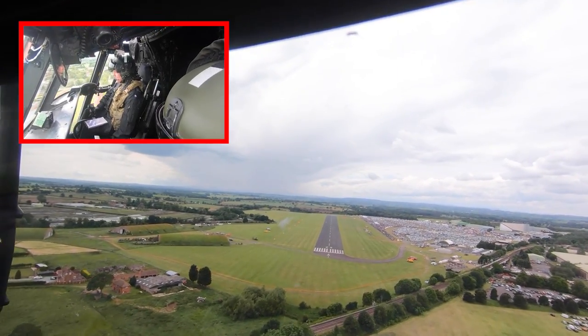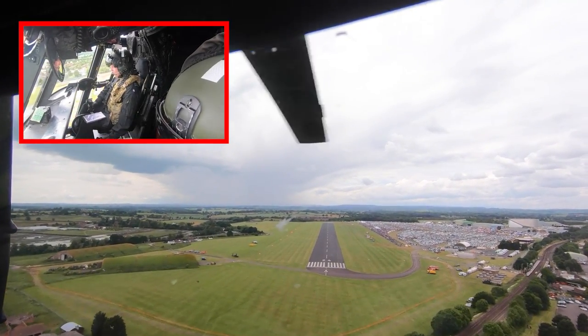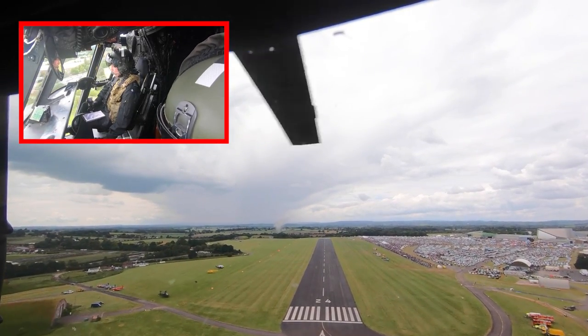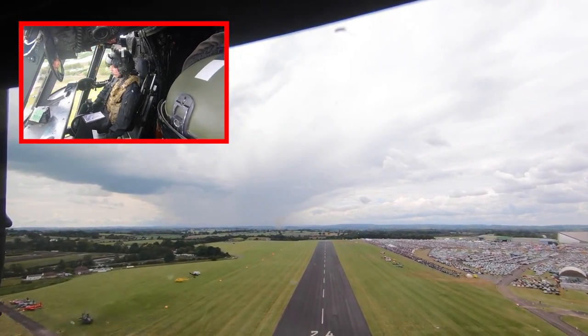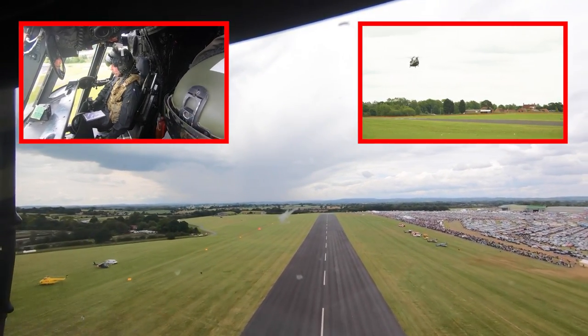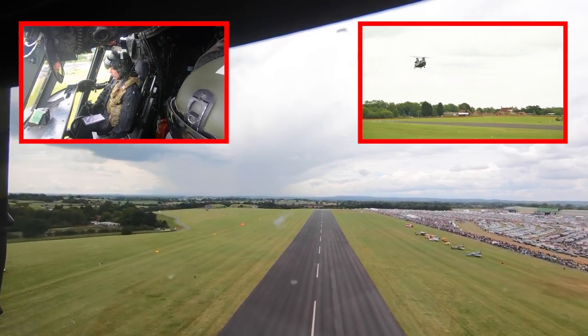I'm positioning the aircraft for a running landing. The co-pilot has just completed the pre-landing checks. The large orange marker at crowd centre is where I'm aiming to touch the rear wheels down. It's just coming into the left hand side of your picture now.